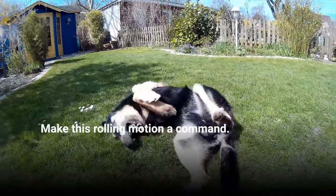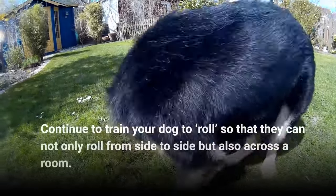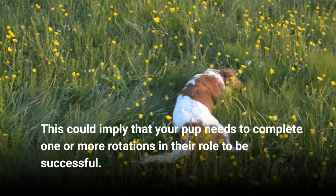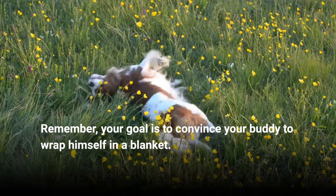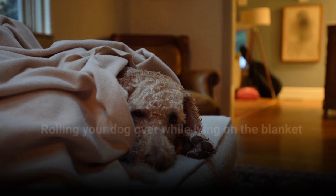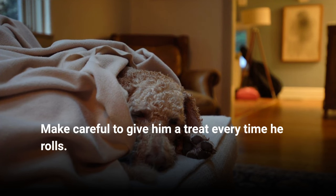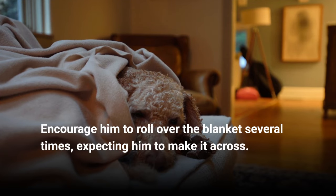Make this rolling motion a command. Continue to train your dog to roll so that they can not only roll from side to side but also across a room. This could imply that your pup needs to complete one or more rotations in their roll to be successful. Remember, your goal is to convince your buddy to wrap himself in a blanket. Rolling your dog over while lying on the blanket you want him to roll up in is a good exercise. Make sure to give him a treat every time he rolls, and encourage him to roll over the blanket several times, expecting him to make it across.